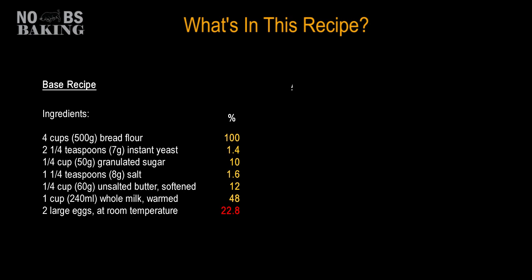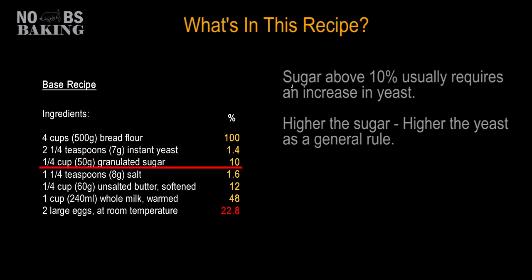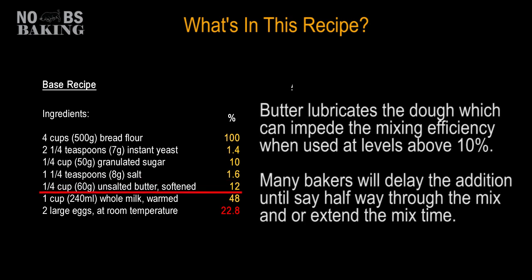Here's what this recipe tells me. Yeast is slightly higher than the standard of 1%, however this dough contains 10% sugar, so at this level the increase is sound. The salt in the dough is under the 2% standard, but at 1.6% it's hanging in there at an acceptable level. Now 12% butter is being used, so I will want to take this into consideration when mixing the dough. I personally would opt for delaying the butter until the dough is well on its way to development before adding it.